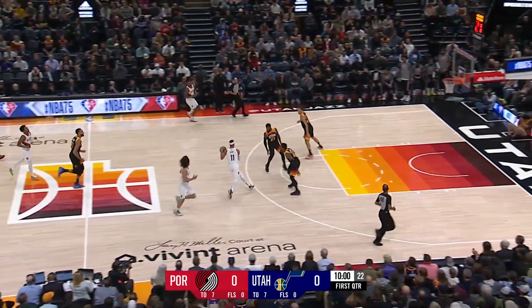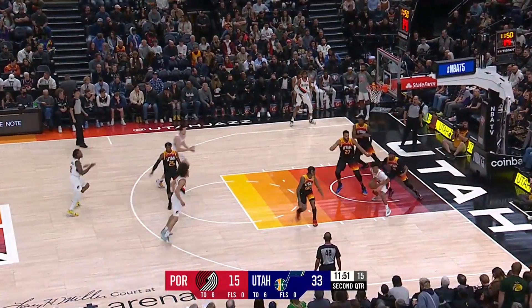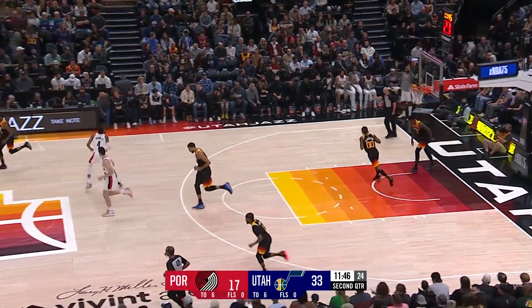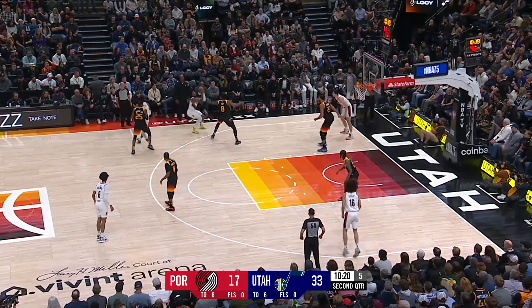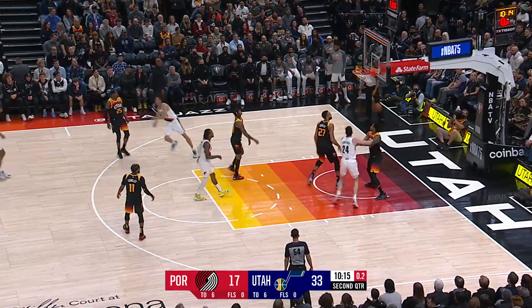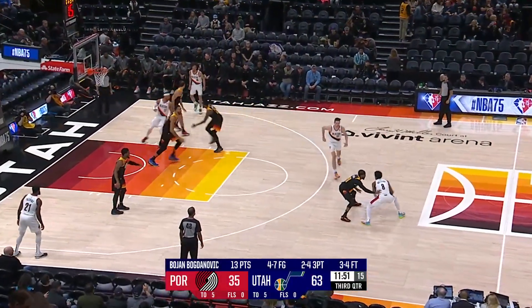Conley comes off the screen. In Utah again, making it a little more complicated than they needed to. Here's a look at CJ noticing the loose ball, getting to it, and then getting right to the shot, so they can heap attention on him.